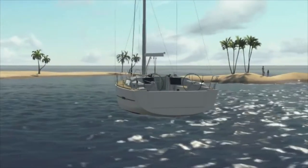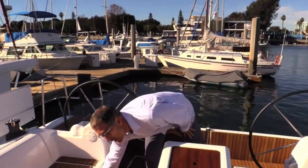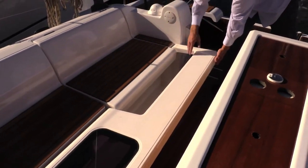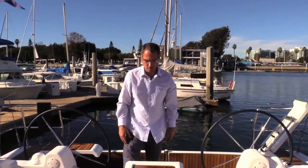Moving forward into the cockpit, lazarette storage on both sides port and starboard. The boards lift up and turn these into nice sunbeds. You have them port and starboard as well, and they tuck away when not in use.